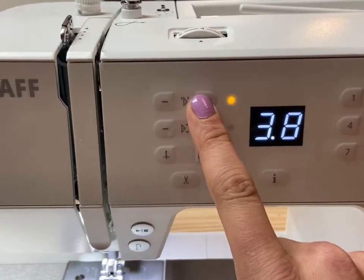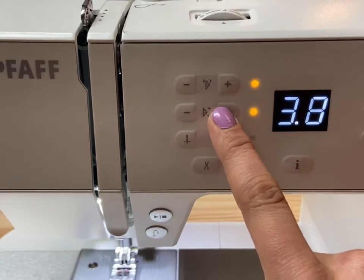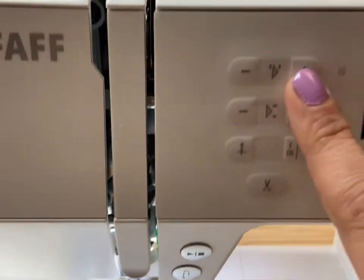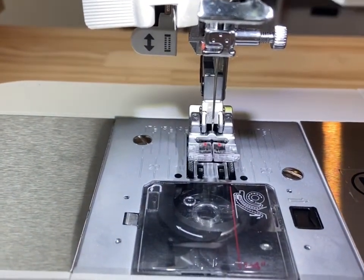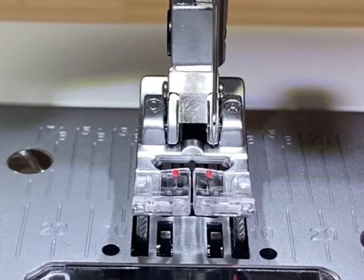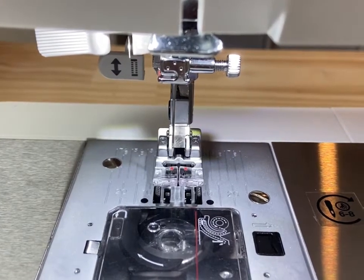Width and length adjustments are front and center and will turn yellow once you make an adjustment. I cannot tell you how much we love that the Pfaff Passport comes equipped with 29 needle positions. You can see right now our needle is moving in two millimeter increments to the right. We use this for a quarter-inch seam allowance, to get perfectly invisible zippers, and for edge stitching.